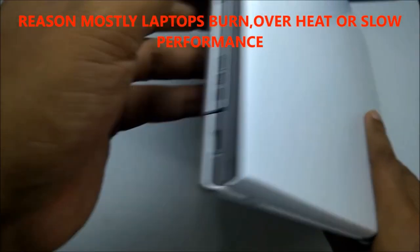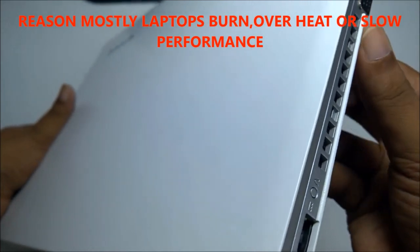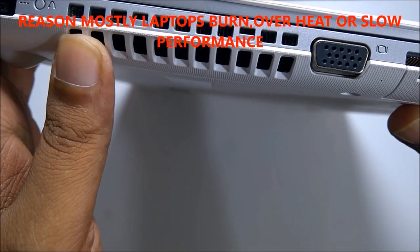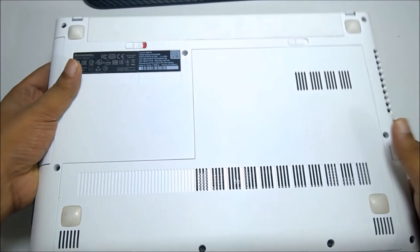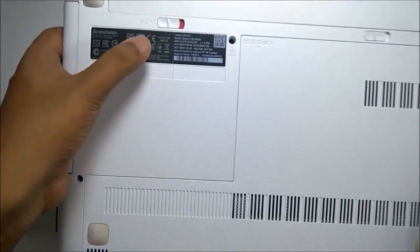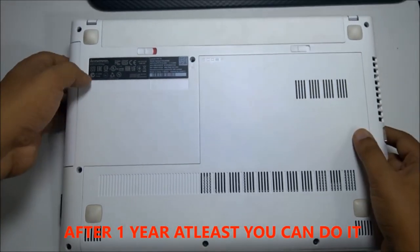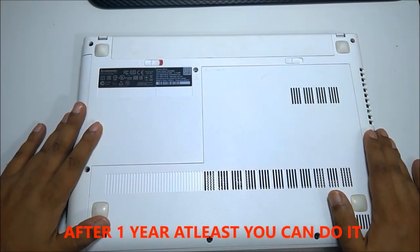It starts getting hot because of the heat — ventilation is here, so all heat should be gone from this area. But what happens sometimes? I will show you the reason many laptops get spoiled and what we should do. I want to show you how. This laptop model is the Asus 14 — might be your laptop is some other brand or model.